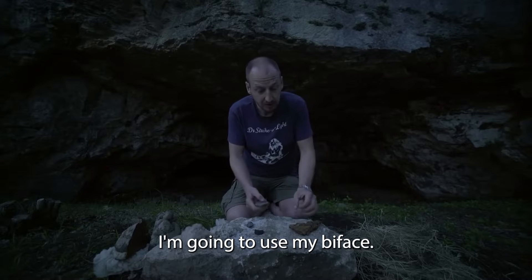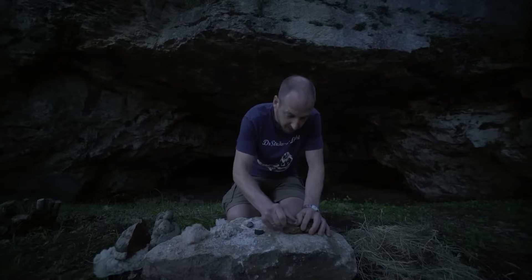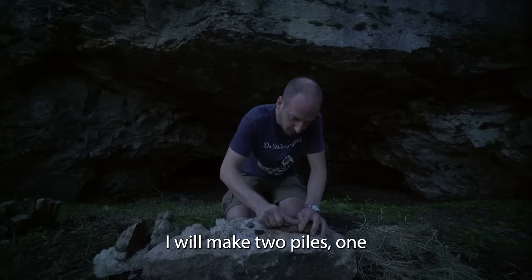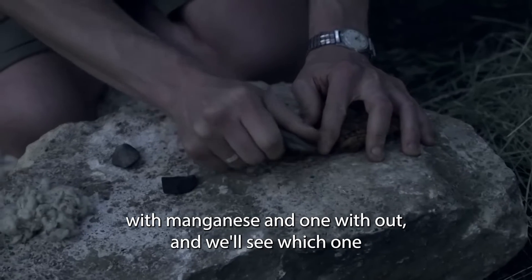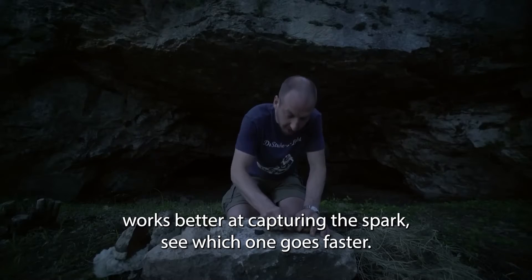I'm going to use my biface and I'm going to start scraping the amadou. Once I get a fair amount, I will make two piles, one with manganese and one without. We'll see which one works better at capturing the spark, see which one goes faster.